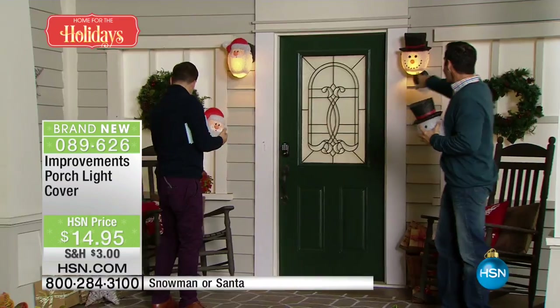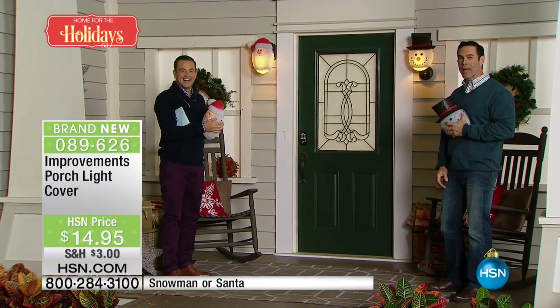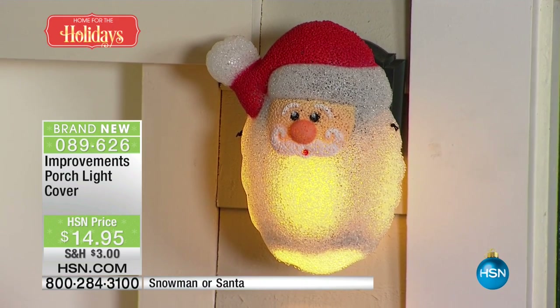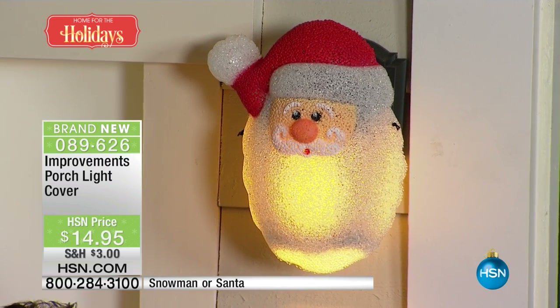and lets the light shine through. And if you look over our shoulders, look how easy and how cute that is for the people that are coming up to your front door. Is that not just so cool? So basically, in the daytime it's going to look great. At nighttime the light shines through, so the Santa Claus, the snowman comes to life.